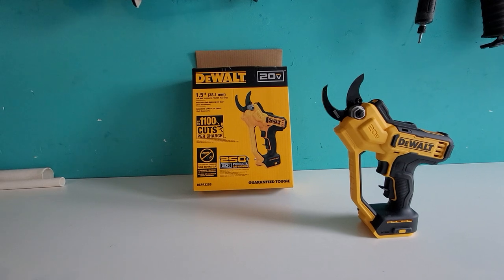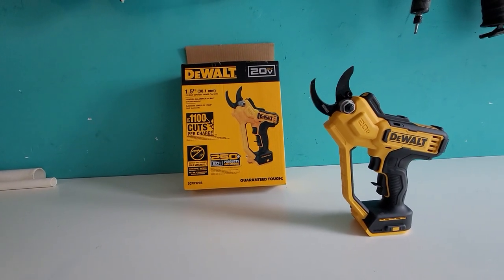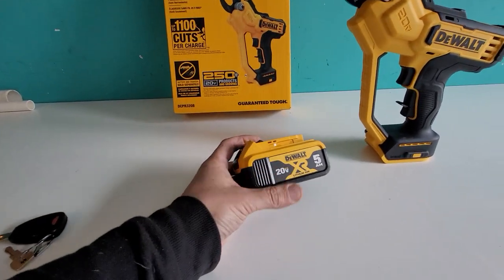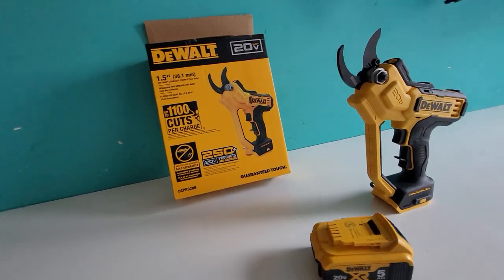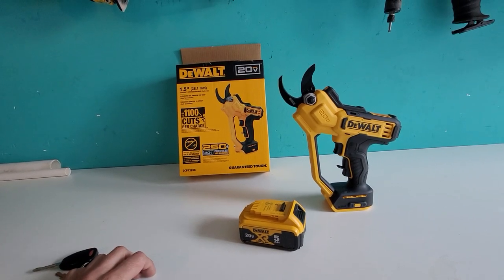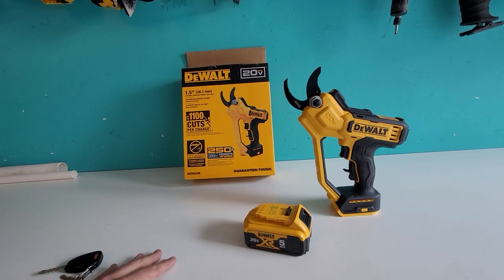I do an enormous amount of string trimming. I completely retired my lawnmower and just use a string trimmer now. I go a hundred percent DeWalt 20 Volt — everything I do is battery powered, which is fantastic. I do a lot of gardening and tree maintenance on a larger scale relative to what most people do.